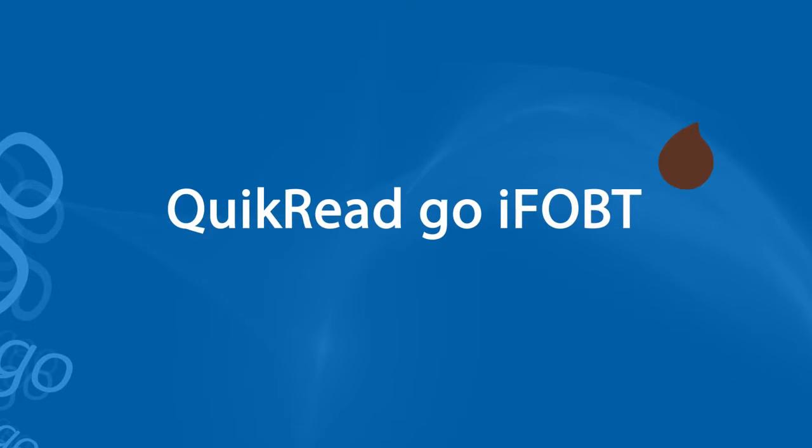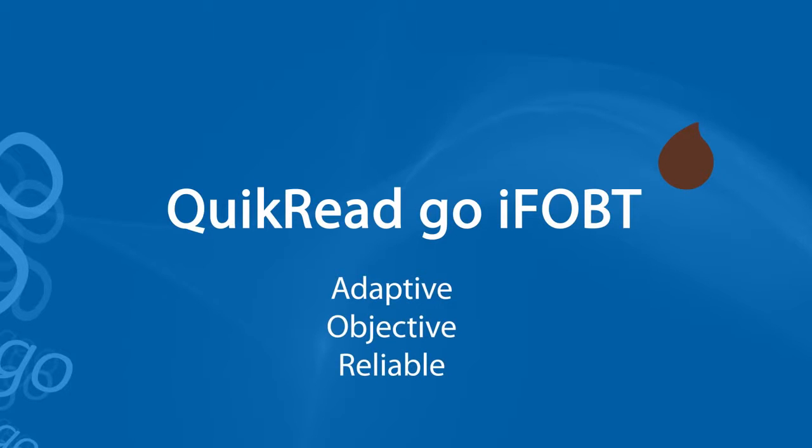QuikRead Go iFOBT — the adaptive, objective and reliable test for detection of occult blood in feces.